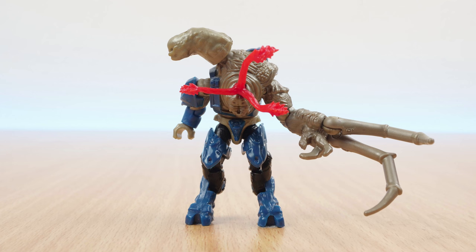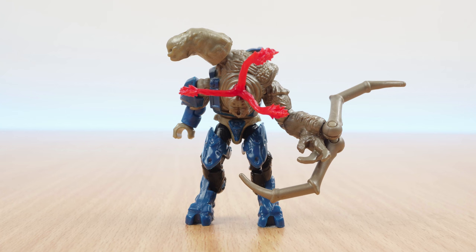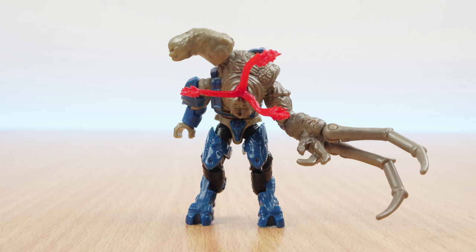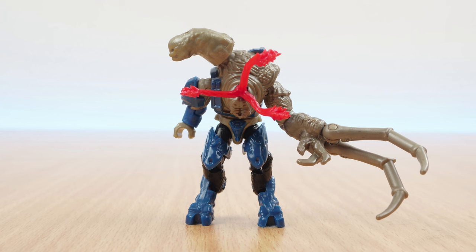I think it really improves the overall poseability of the model. The chest features the removable red soft plastic of the infection feelers, and there's a ball joint on the top to add the Elite's head. This is good in that it allows you to move the head around, and there's also a hole in the head so that you can add the Elite's helmet if you wanted to. But the downside is that the head really sticks out, and maybe the old figure looked better in that sense because the head was more morphed into the body — it just looks a bit odd that it's sticking up so high.